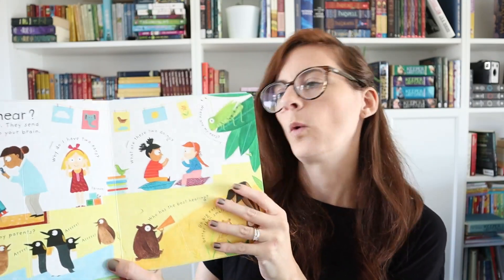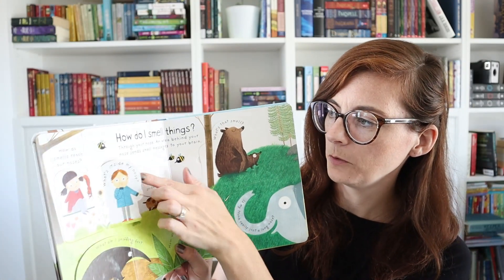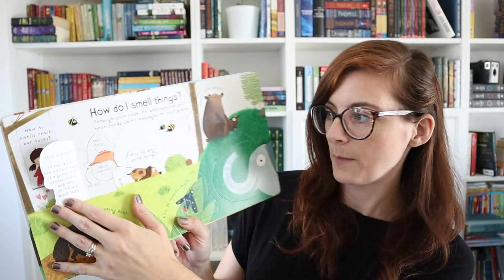This is a really good series — Usborne's Lift the Flap First Questions and Answers. These are quite basic, like this one 'How Do I Hear?' which goes through the five senses — how do I smell things, what's inside my nose, hairs and snot of course, the kids like that page. This is really good for kindergarten, grade one, grade two, and even preschoolers. They have a whole first questions and answers series.